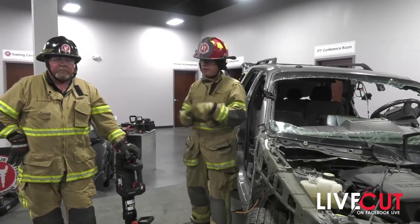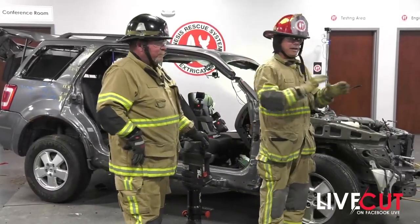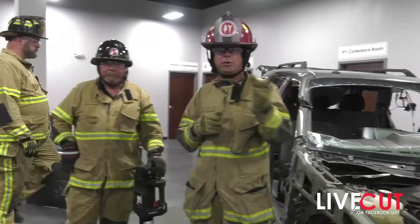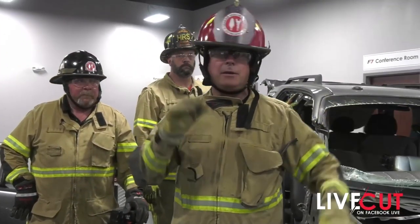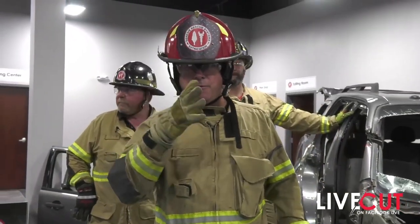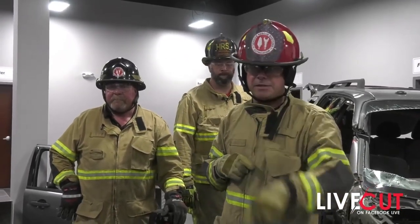Thank you guys very much for watching. I'd like to thank Brent Solon, Kami, and Anthony for giving me a hand today and all the production crew. If you have any questions, don't hesitate to shoot them to info@genesisrescue.com. Join us June 21st at noon Eastern time — that's going to be our fourth LiveCut series: Getting the Most of Your Combination Tool. Thanks for watching, stay safe.